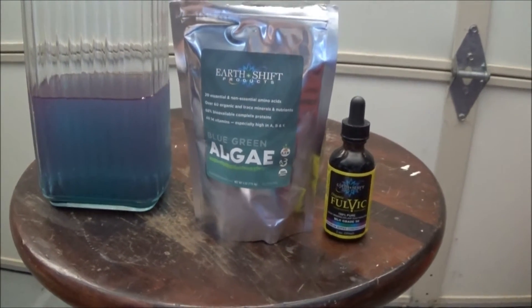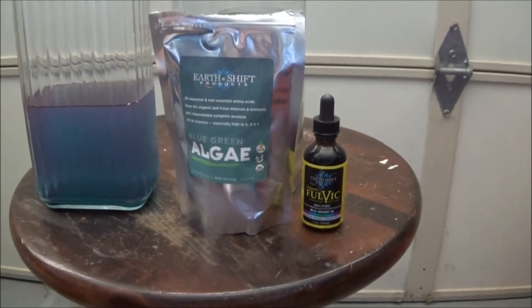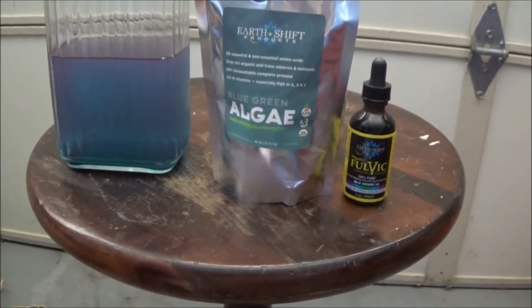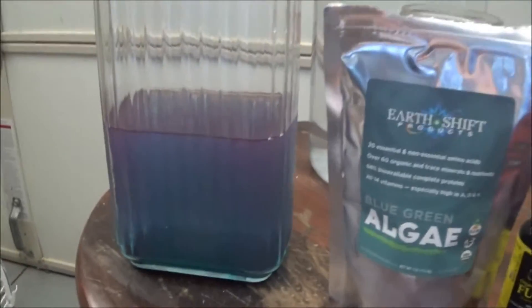It has all the B vitamins: B1, B2, B3, B5, B6, B9, B12. And it has the blue pigment, Phycocyanin.